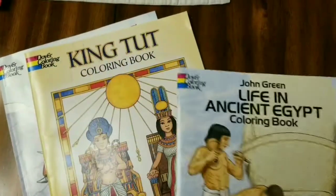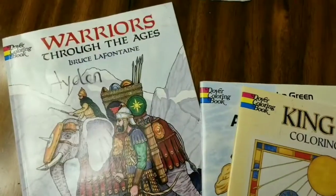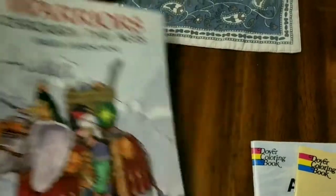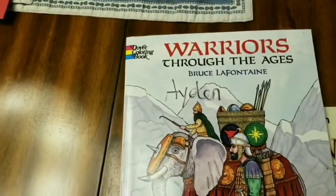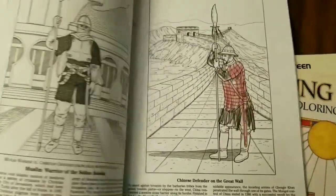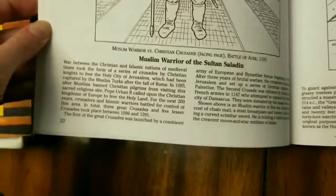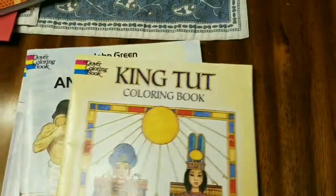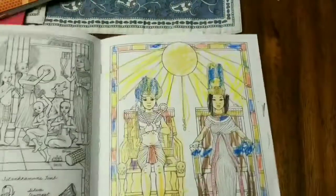Other things I've added to make it more exciting are Dover books: Life in Ancient Egypt, King Tut, and Warriors Through the Ages. My children both still like to color pictures and we always Google it to make the colors look correct. Each page has a description on the bottom. My kids really love Warriors Through the Ages because they are boys and they like to hear about fighting and wars.